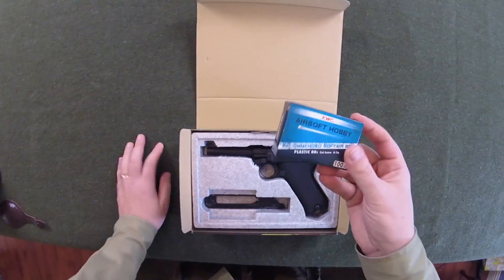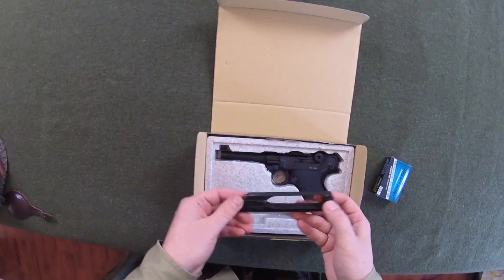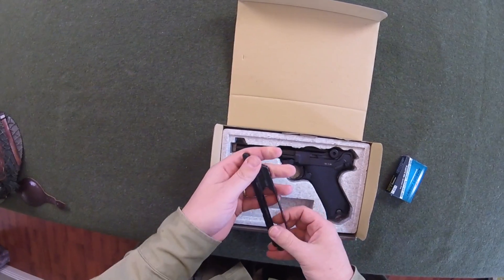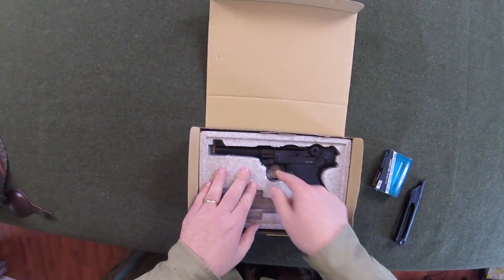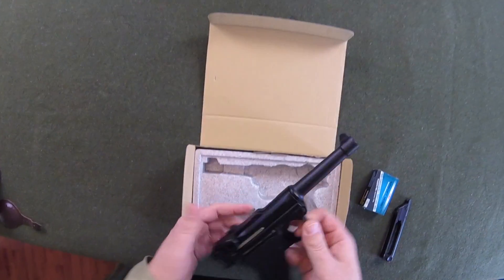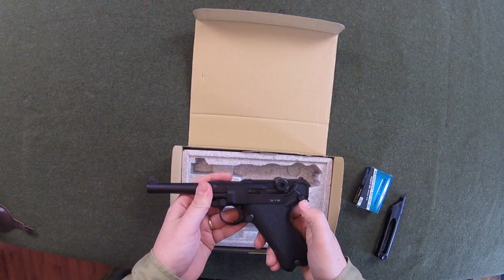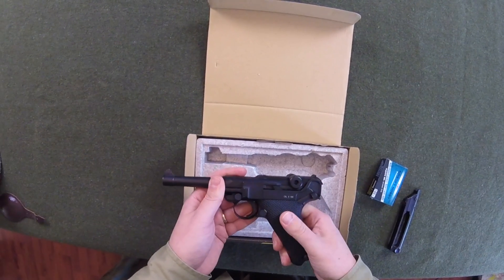Here we have one pack of BBs, magazine, CO2, holds 15 rounds. Here we have the Luger — all metal, safety switch. Here's your fire, safe, and magazine release.